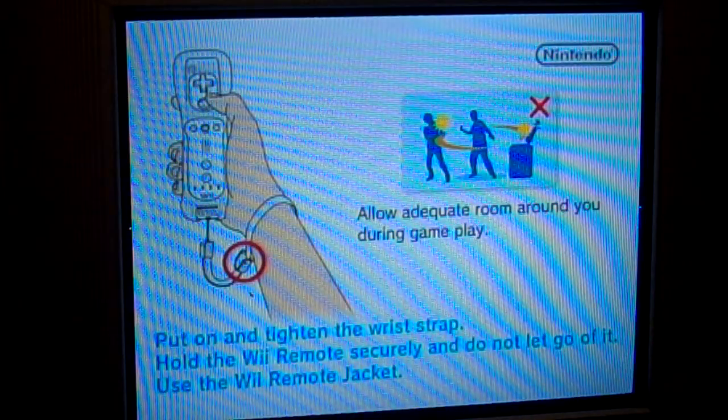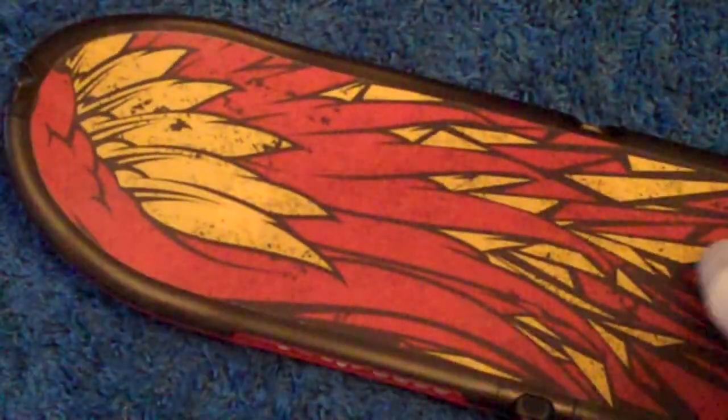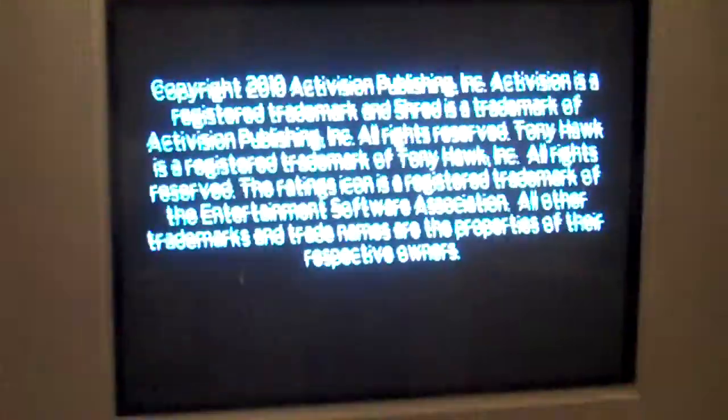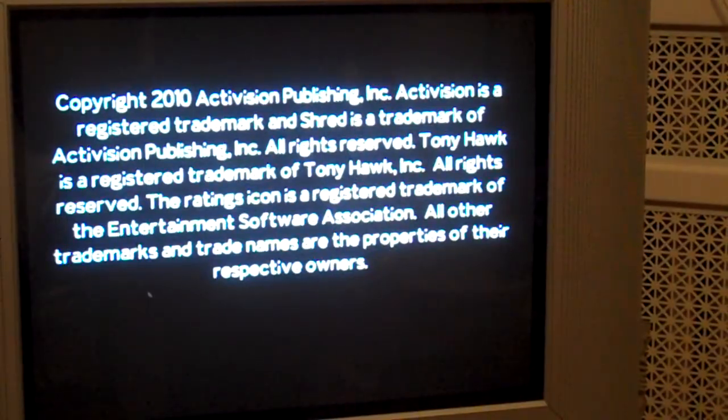I'm just gonna show you — I'm standing on this board right now. You can sort of see I'm standing on it and doing tricks. It's a simulation of riding a skateboard. You can do all sorts of stuff — you can skateboard and snowboard.